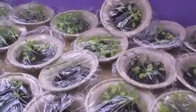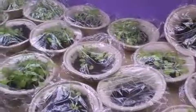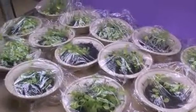This seed project can be easily done in your classroom. Please talk to your teacher about starting one of your own today.